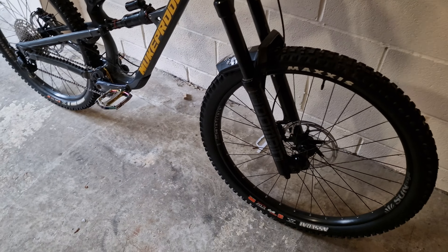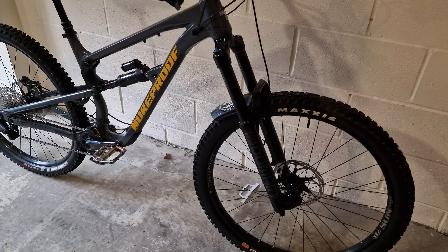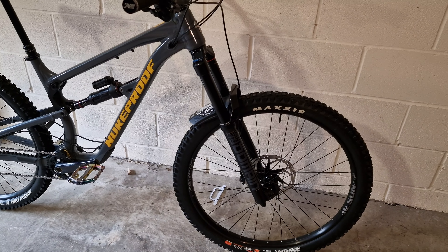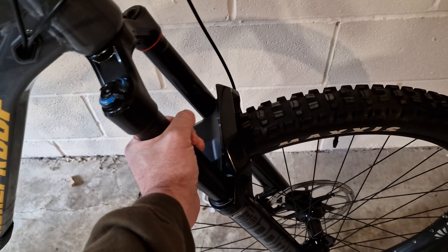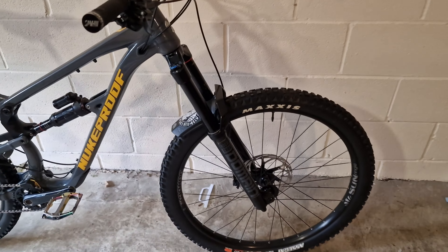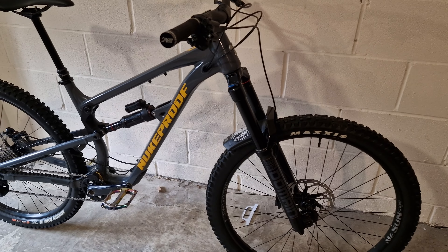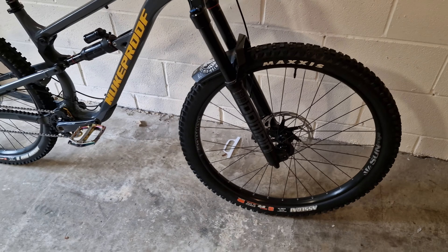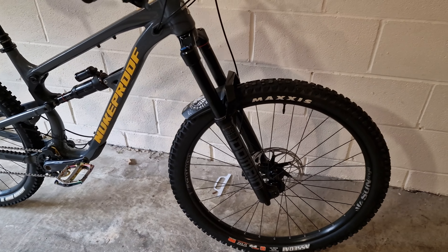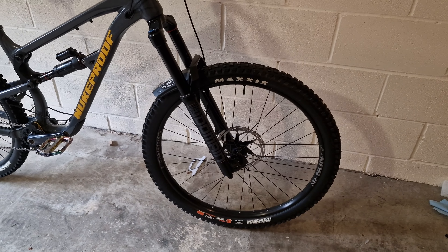You get the RockShox Domain forks — it's like a cheaper version of the Zeb, with 38mm stanchions. It's supposed to be a heavier fork than the more expensive Zeb. In terms of damper, you get a compression knob — I assume that's low-speed compression — and a rebound, low-speed rebound, plus you can put air in it. So it's relatively adjustable and feels all right.